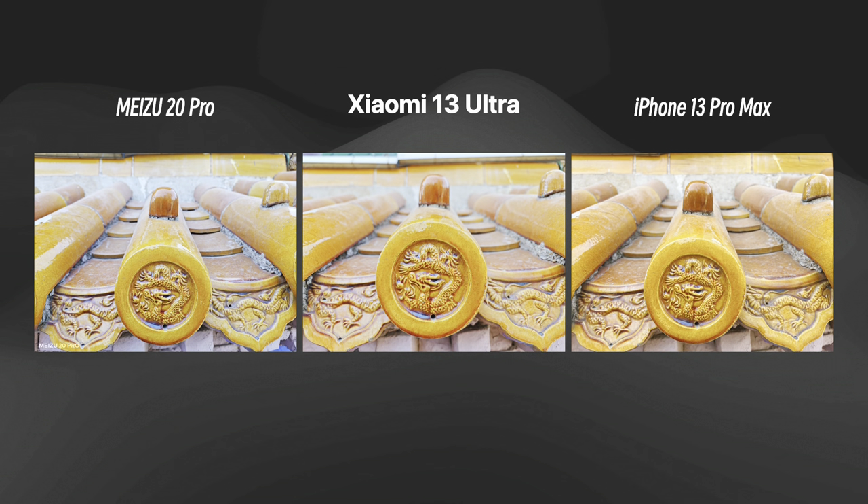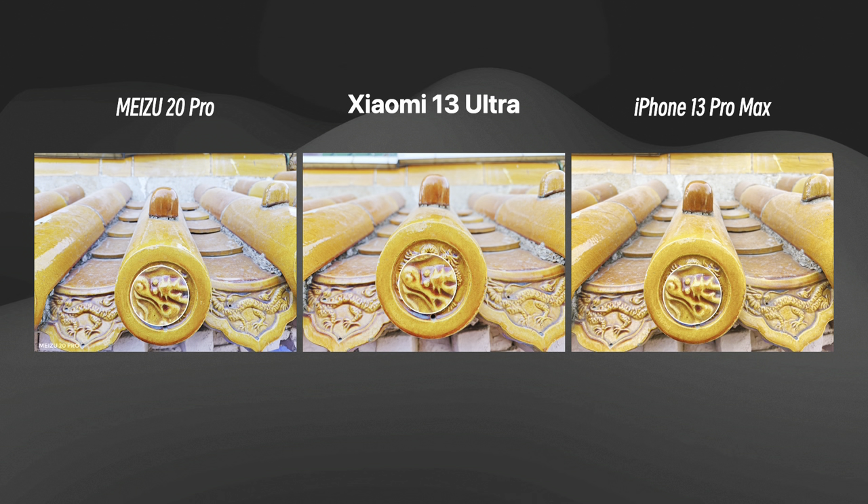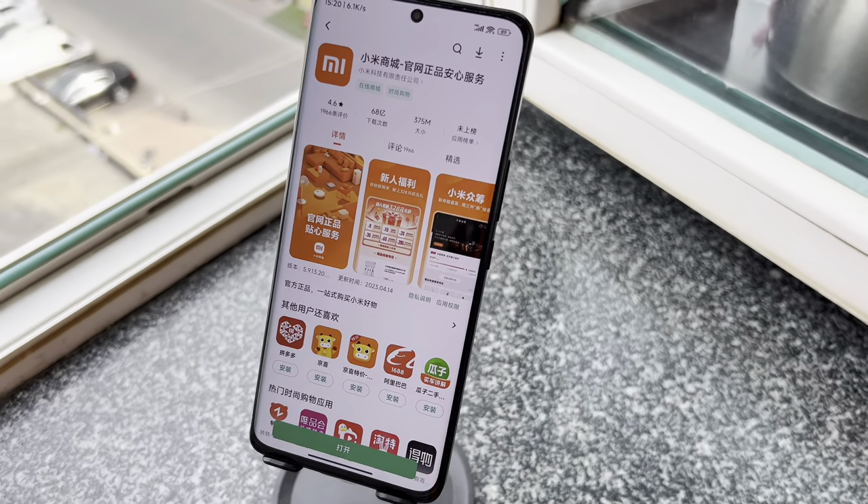Finally, the Chinese dragon tiles on the pavilion sides were examined. The iPhone's limited camera set failed to capture details of cracks, while the Xiaomi 13 Ultra produced a more visually pleasing result with excellent bokeh and hue in comparison to the Meizu 20 Pro. The Xiaomi 13 Ultra achieved another milestone in street photography with its excellent performance across all three test sets.